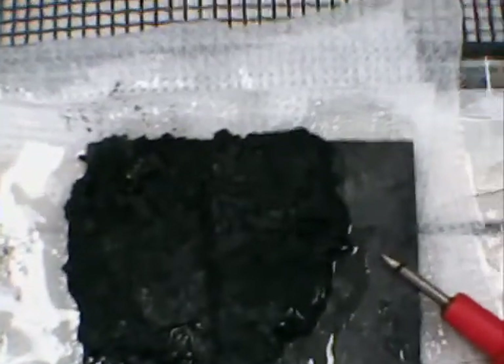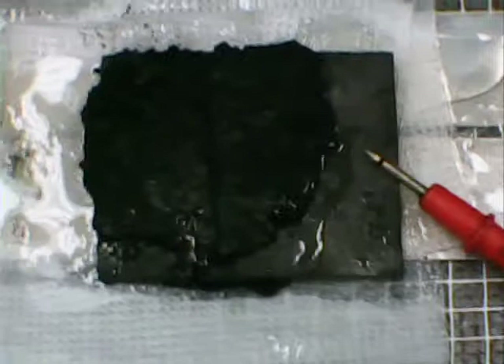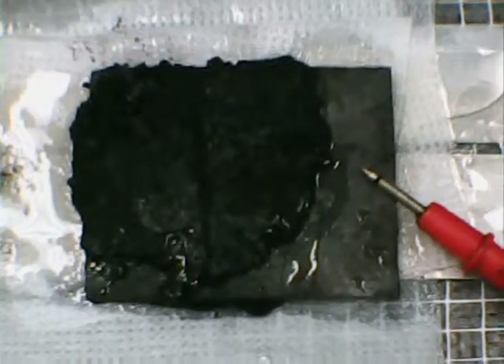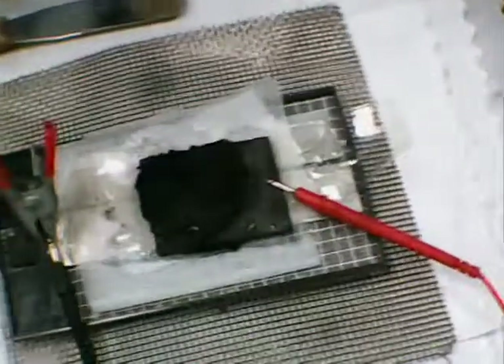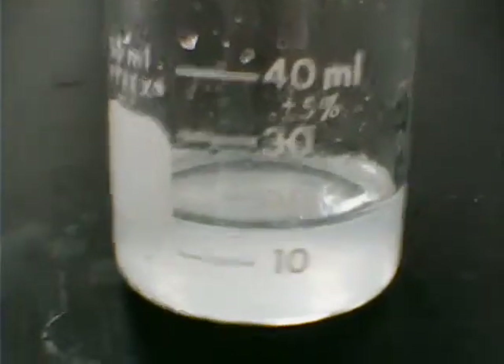The water will evaporate, and that's why I have this open to the atmosphere. When the water evaporates there is water in there with the polyethylene glycol and the polyvinyl alcohol — I have a video on how to prepare that. You leave the gel to form no more than three hours at 88 to 90 degrees Celsius.